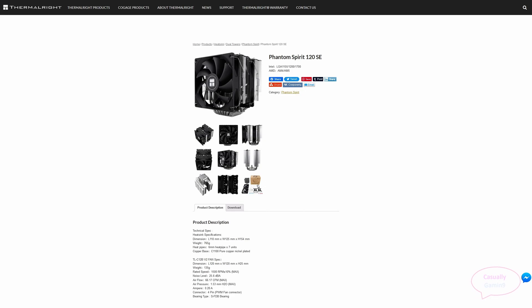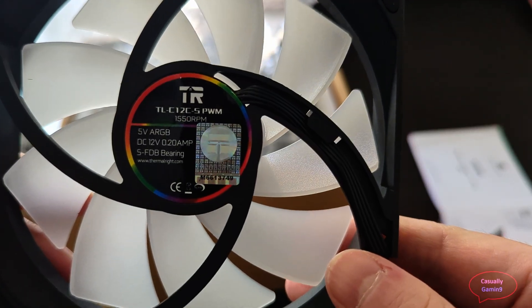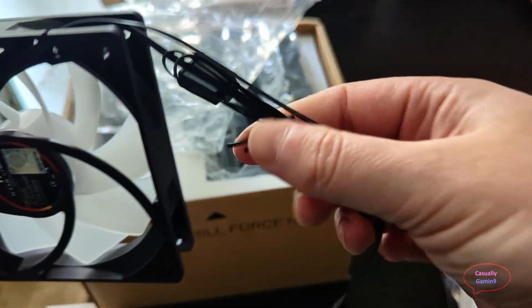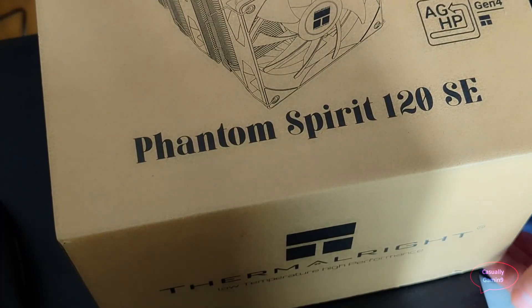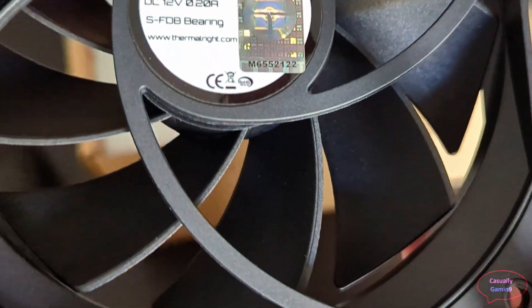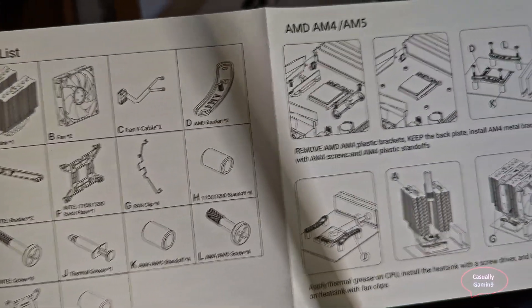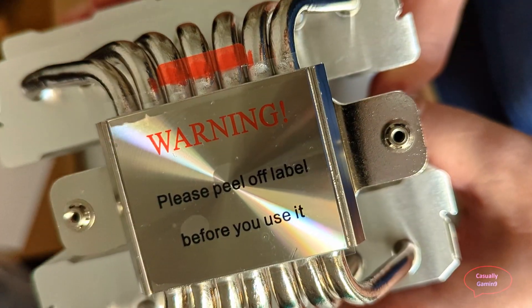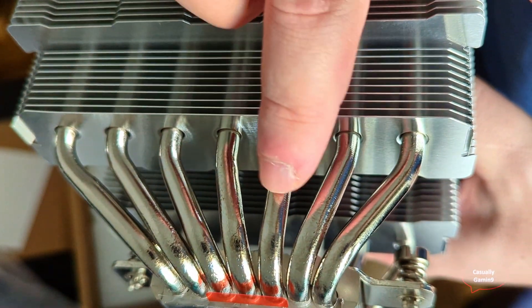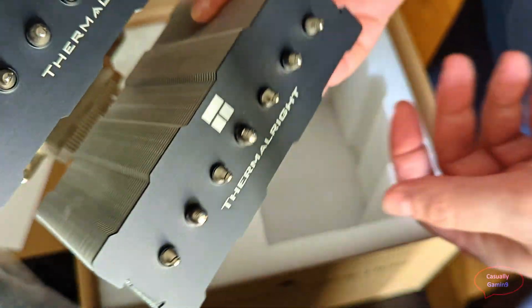Now let's check the contenders. The first one is the Phantom Spirit 120 SE and the Peerless Assassin 120 AC RGB, both from Thermalright. These RGB fans can be connected to the motherboard to control lighting and it's easy to chain them. The version I tested is without RGB. Keep in mind these two CPU coolers have different fans — the fans on the Peerless Assassin are louder than those on the Phantom Spirit. The other difference is that the Phantom Spirit comes with seven heat pipes and the Peerless Assassin has only six.